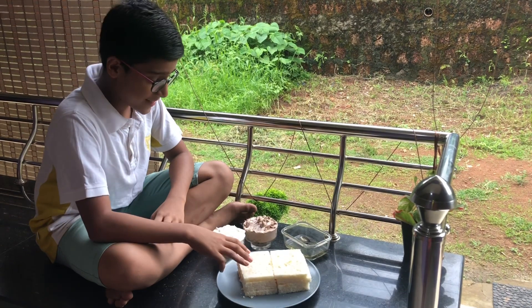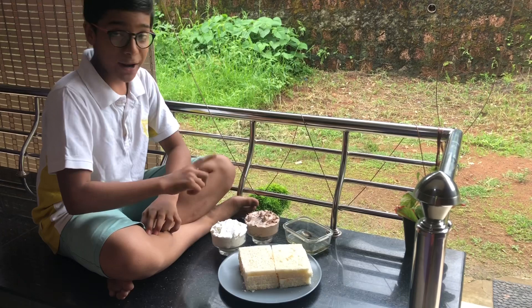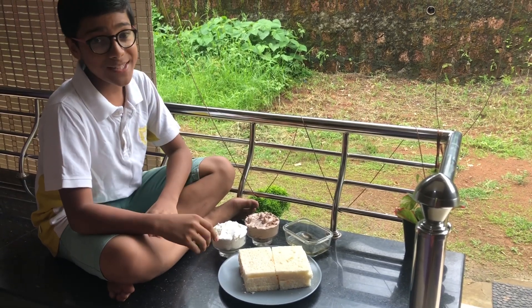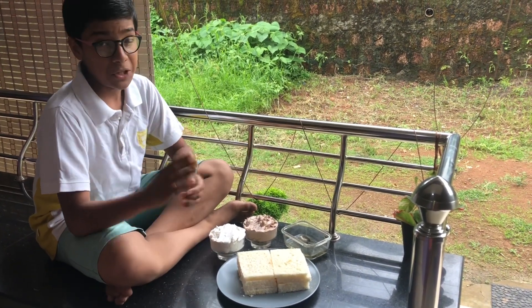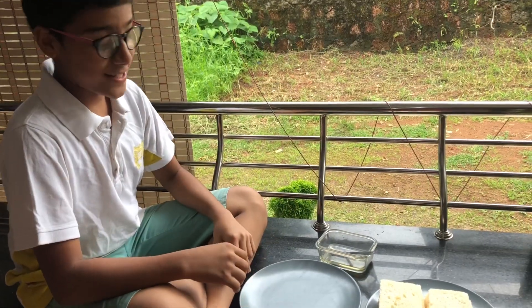First, let's see the preparation of choco vanilla cake. We need some bread slices and sugar syrup for frosting. I'm using chocolate cream and vanilla cream — according to your taste you can change the flavors. If you're too health conscious, you can also use brown bread. I'm taking eight slices of bread.